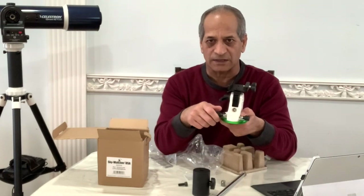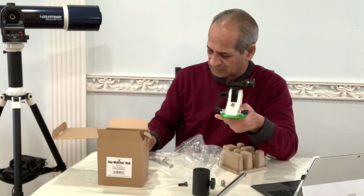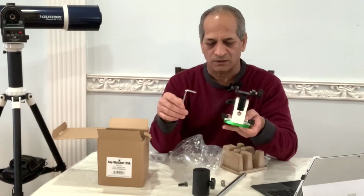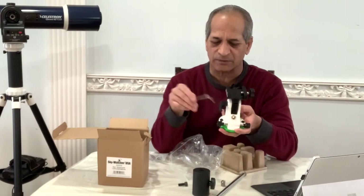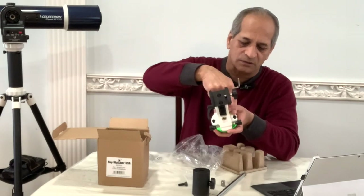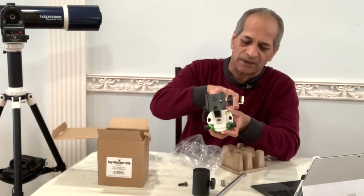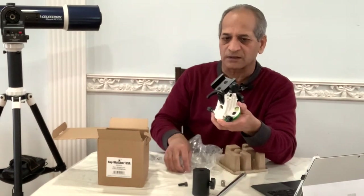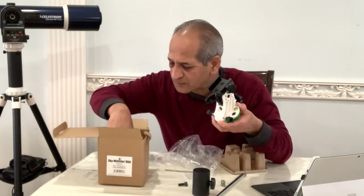The latitude base has a latitude scale on it, a knob to adjust the latitude, and two knobs to adjust the azimuth. It also comes with a hex key that you can use to make fine adjustments to the latitude. There is also a bubble level on this latitude base.